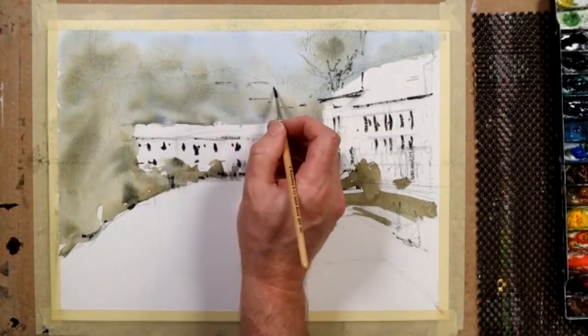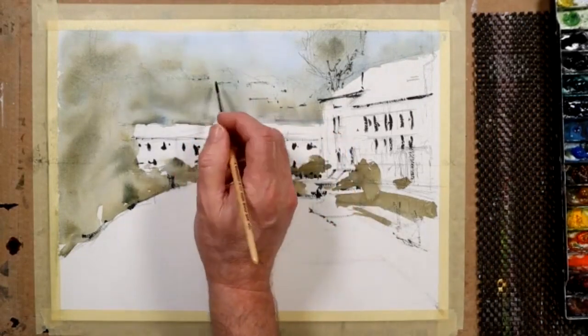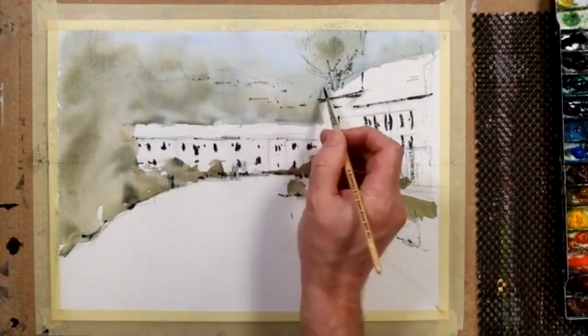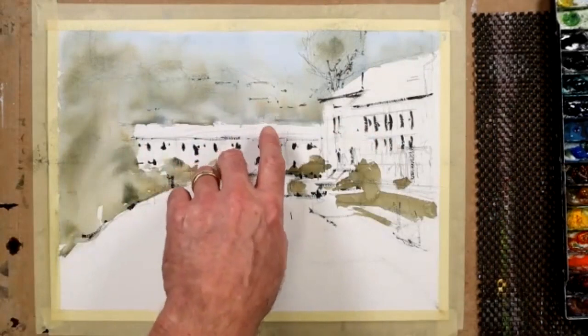When you get towards the end of the painting, why don't you consider these little houses, these little bungalows that are probably on the top of that hill there? I'll just make a little mark to remind you — very subtle, very light, nothing too heavy that you can't get rid of.